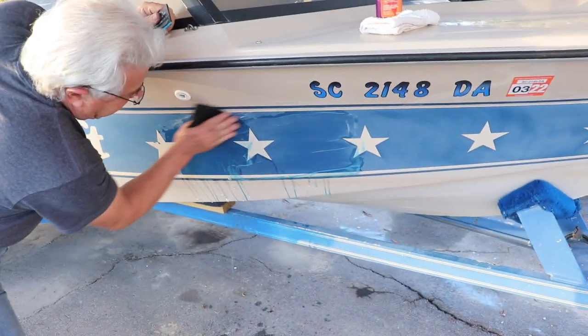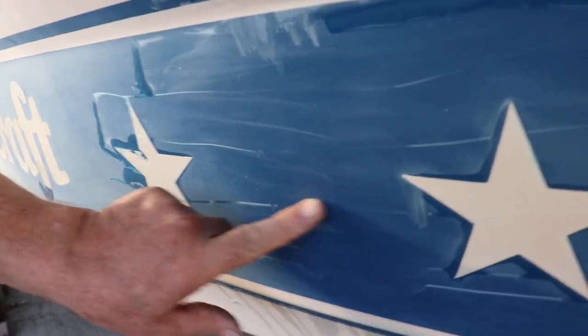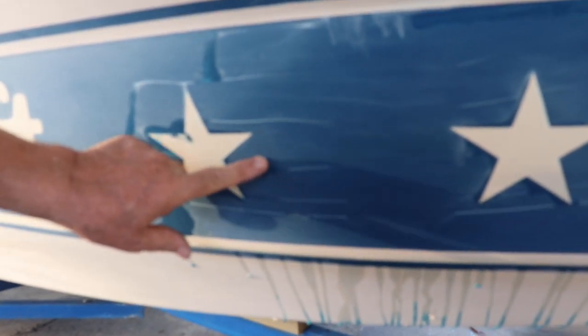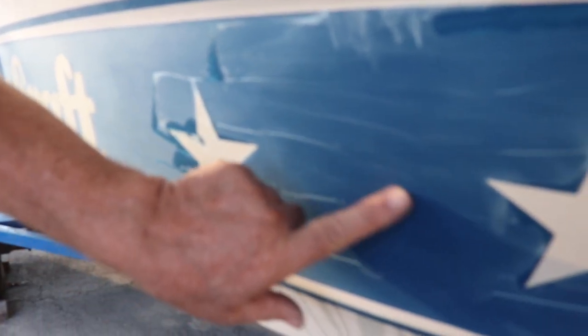We're going to take this a little further. You can see right here it's nice and smooth and there's no ripples or anything, whereas here you can still see there's some oxidation, some lines, and so forth. So we're going to sand this a little bit more, get it looking like this, and then we'll go ahead and hit it with the buffer.